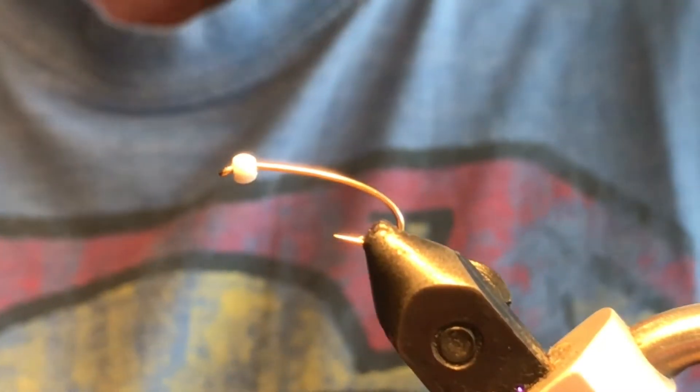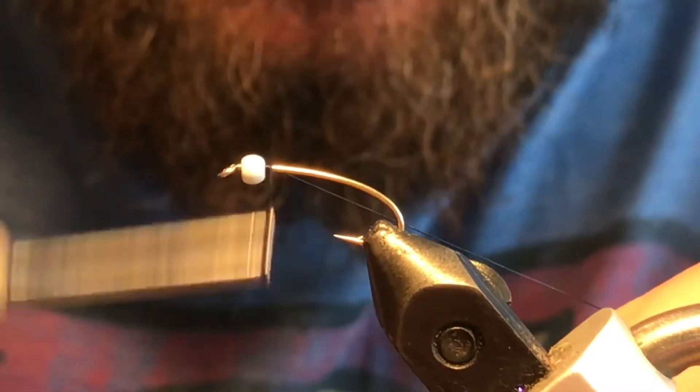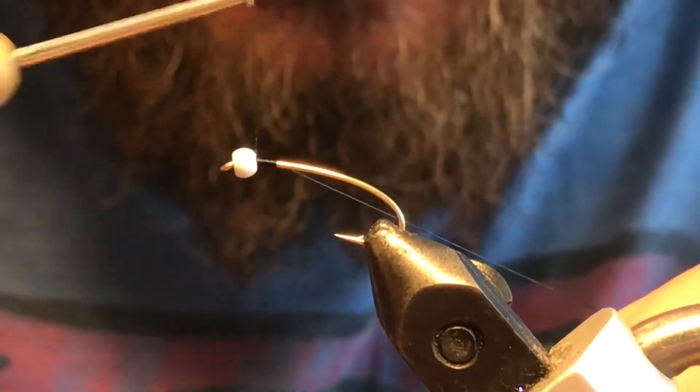So we'll go ahead and get started. I've got some black UTC ultra thread and I'm just gonna go ahead and get that started on the hook shank.